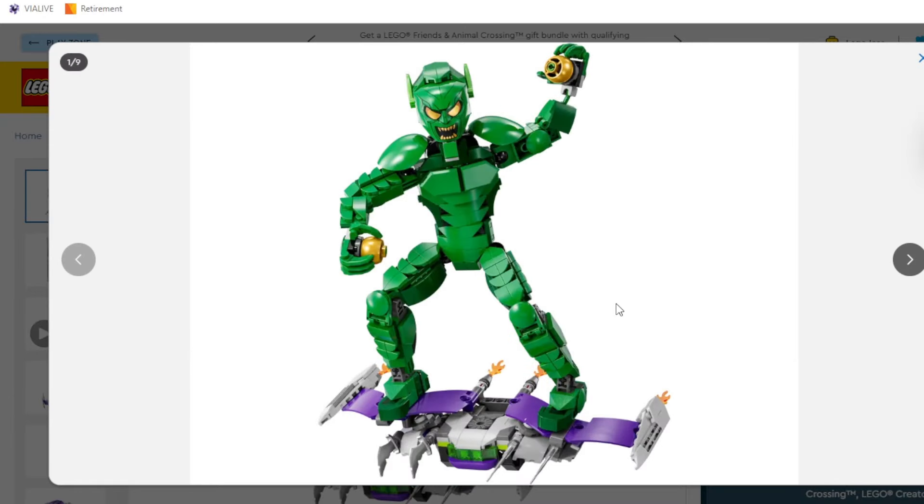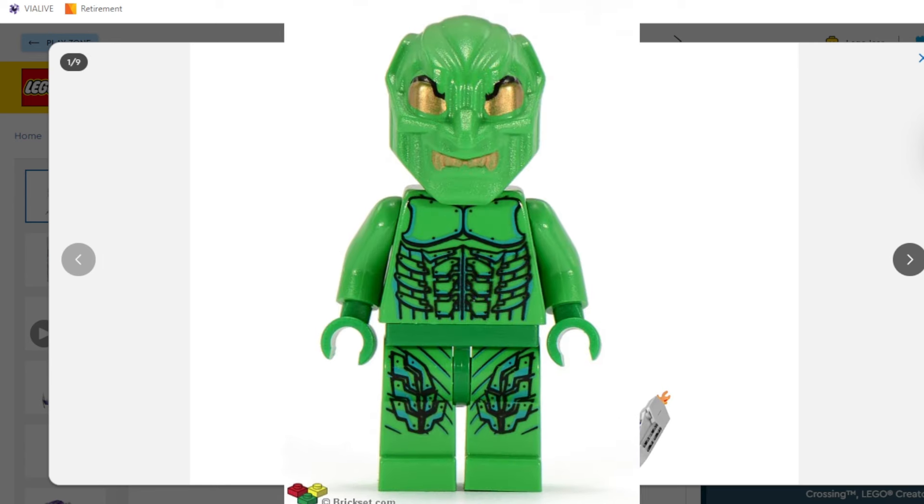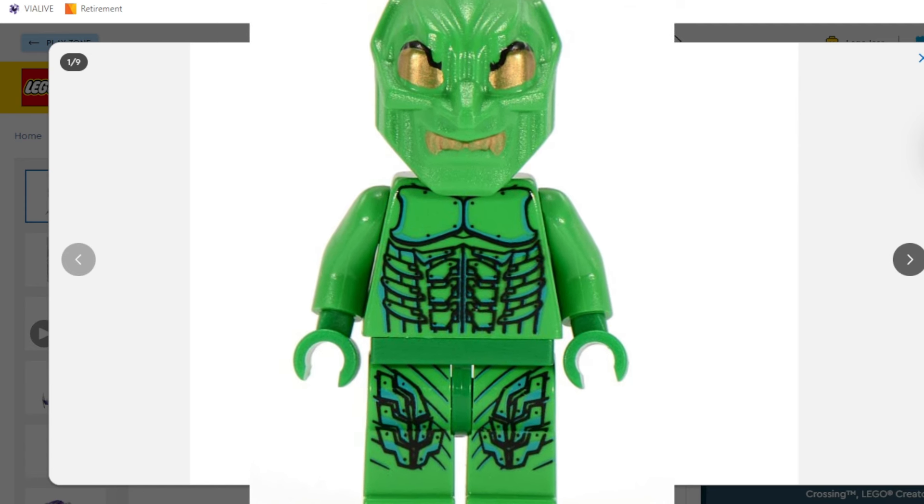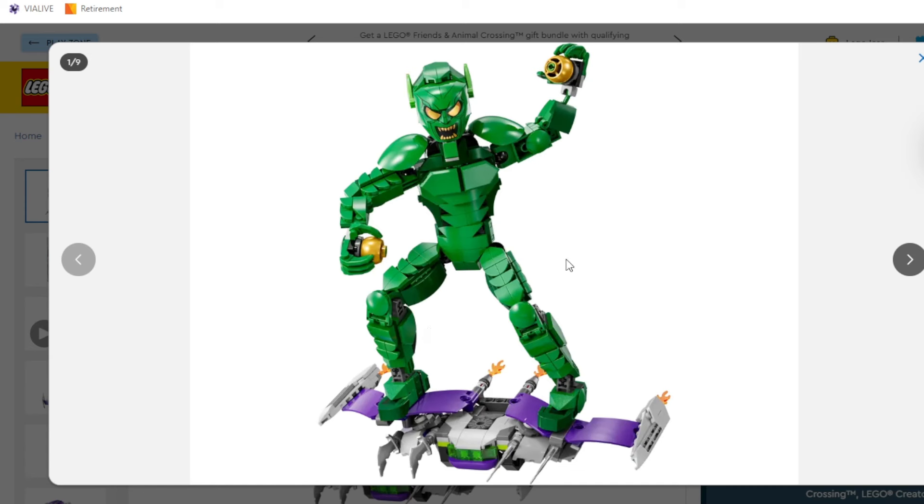This is the first time that LEGO has created a Sam Raimi Green Goblin with the mask on in probably one or two decades, since back when the first Sam Raimi Spider-Man came out. So I think it's really interesting that they're just coming out with this kind of out of nowhere. First impressions: I like the way that they build up the armor. All of these different slope pieces add a lot of texture to it. The glider included is obviously important to include and adds a lot more to the piece count.